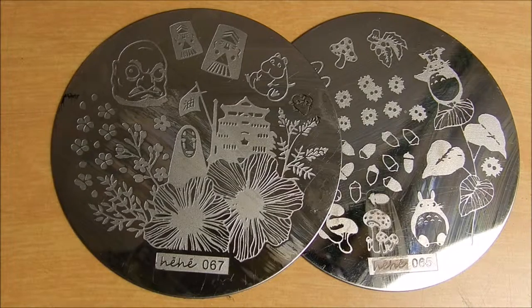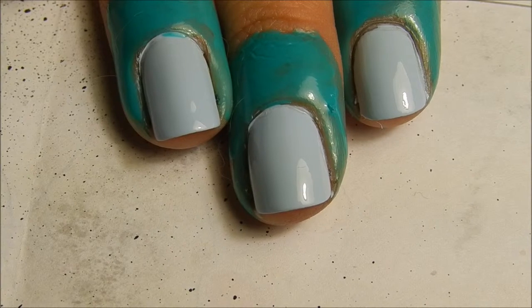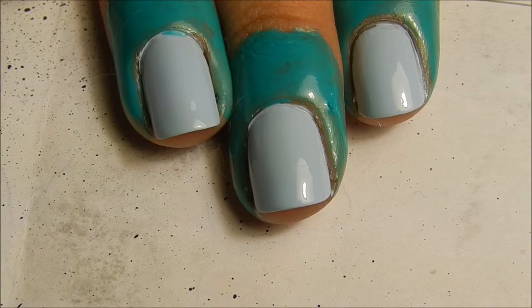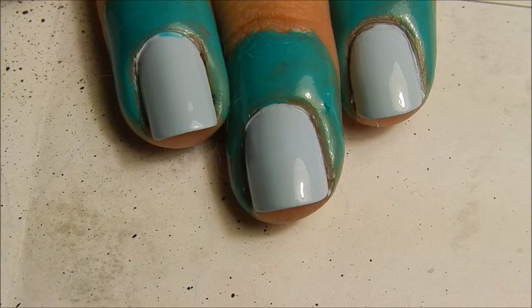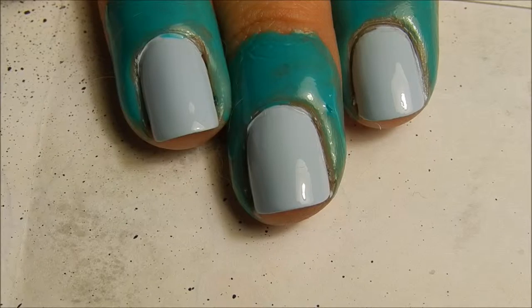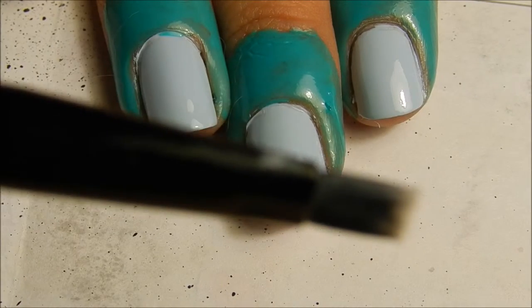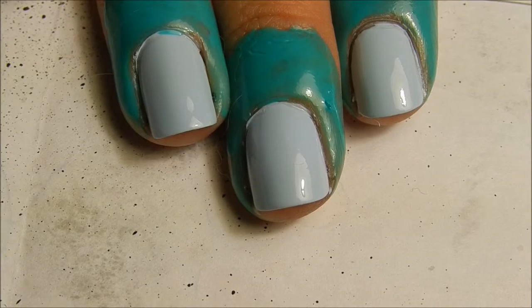So let's get this manicure started. The first thing I did was apply two coats of this Zoya blue color on the nails. Then I added a nice thick layer of liquid latex because we're going to be doing some splatter nail art. I'm going to be using a small little brush and some acrylic paint with water in it.